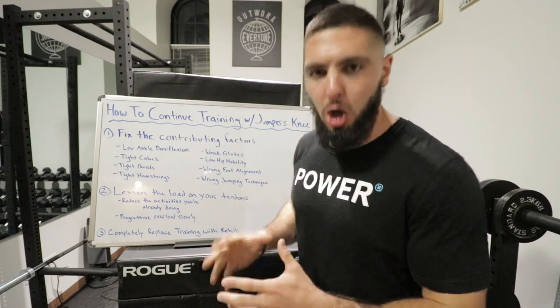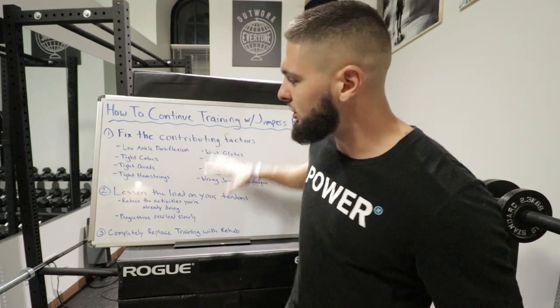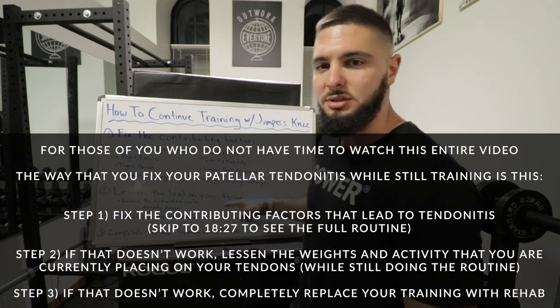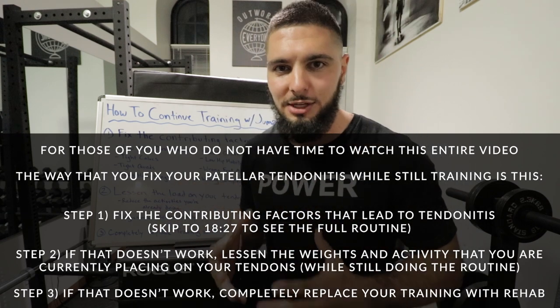However, this video is about how to continue training with patellar tendonitis. Some people can't stop training; some people don't want to stop. If you don't want to stop training, then focus on these eight factors and move to number two: lessen the load on your tendons.